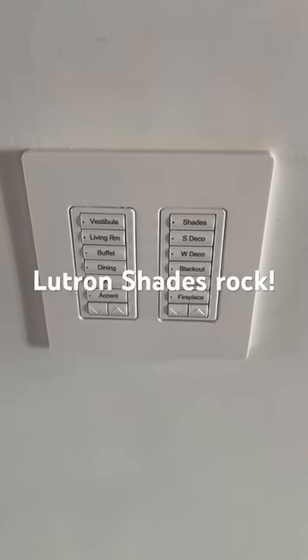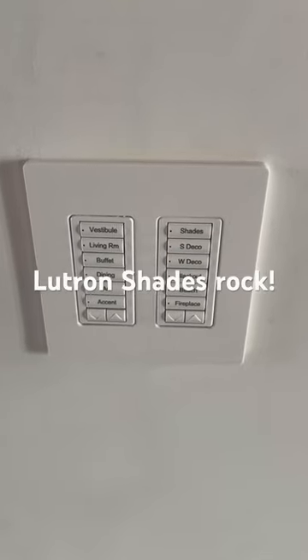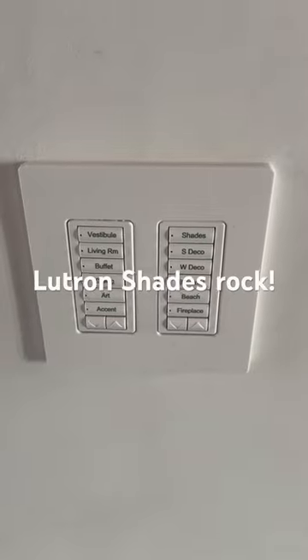Hi, I'm Seth with Air Theatre Designs, and we're going to give you another reason to buy Lutron shades. So if you already have Lutron lighting, there are some brands out there — Somfy — where you need a separate remote or a separate keypad to be able to control the shades.